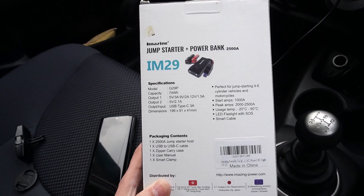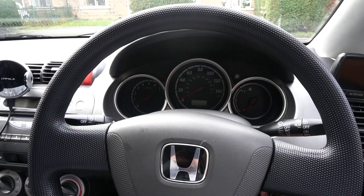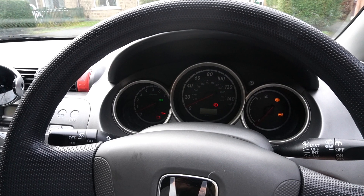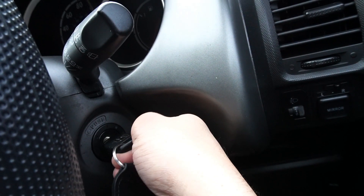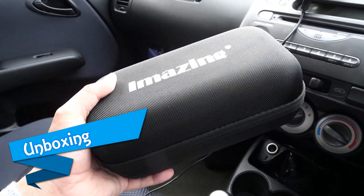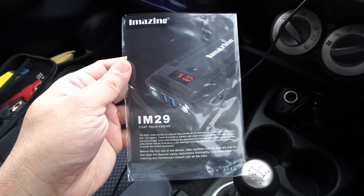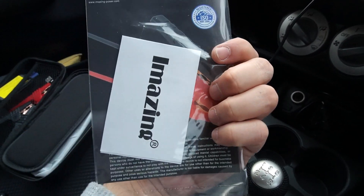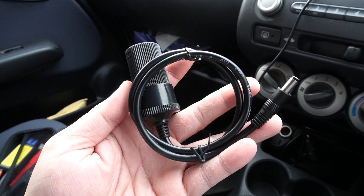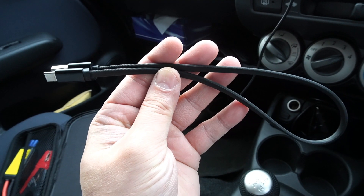As usual, we're going to check out what's included with this power bank, followed by a demonstration of how it works on my Ford Jazz, which has some battery but not enough to start the car. The packaging includes a pouch to keep all the accessories, one user manual with warranty card, and one 12-volt cigarette lighter charger so you can power up 12-volt devices on the go.